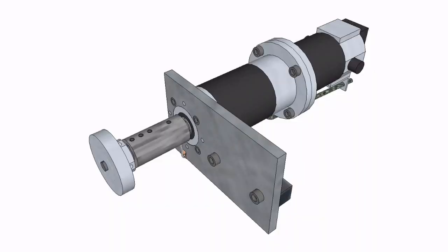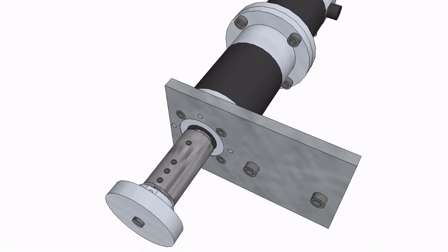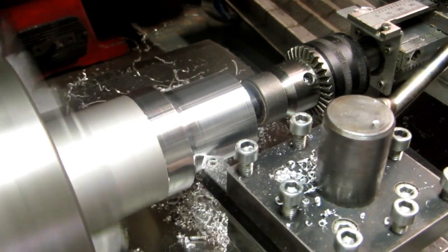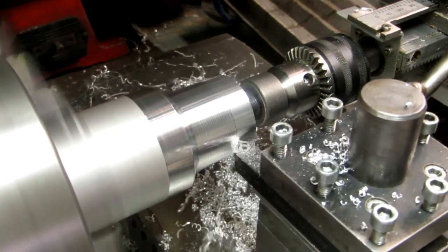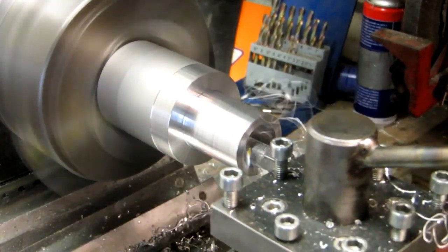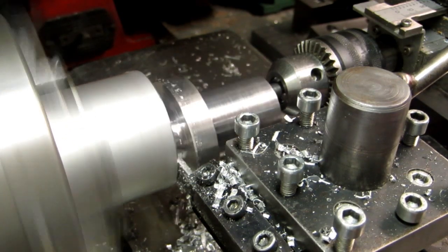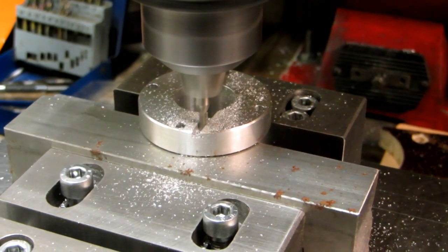The long output shaft is only supported by the gearbox bearing, so it needs some extra support. Let's make the aluminium sleeve that fits over the output shaft: first turning the outside diameter, then turning the inside diameter, parting it off, and cutting the slot for the preload rope.